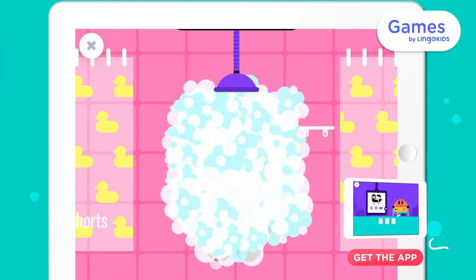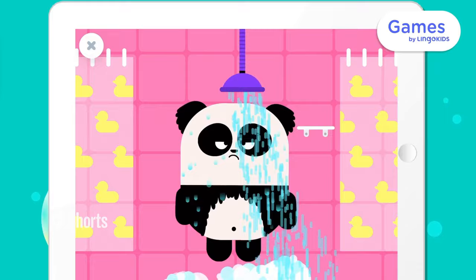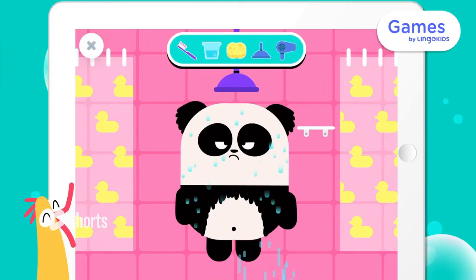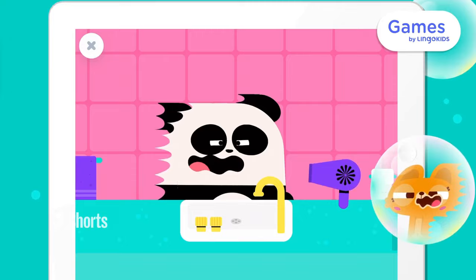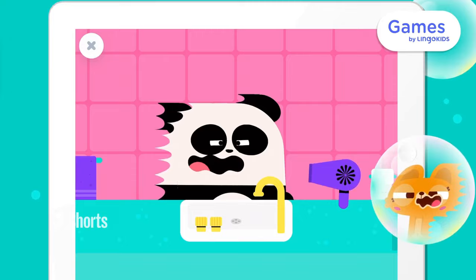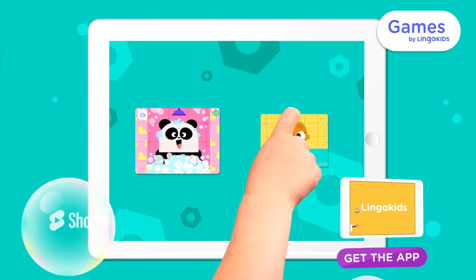Help our friend in the shower. Now let's dry him off. Fantastic! Look how clean he is.